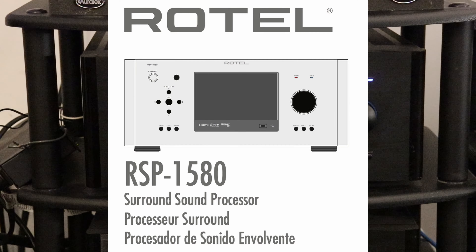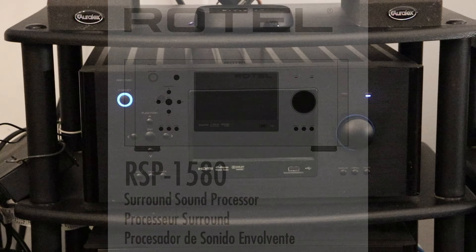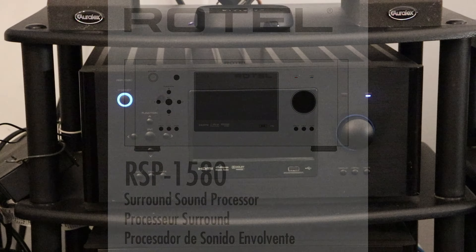Instead of the Yamaha TSR 700 that I had previously — I sold that — I ended up buying a Rotel RSP-1580. This is a pre-processor that came out for a short period of time, because it's not the Mark II or the next generation of that pre-processor, which is vastly more expensive.